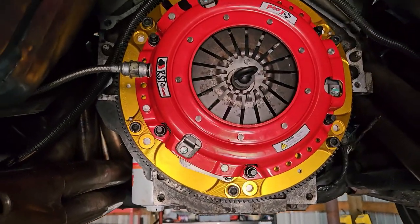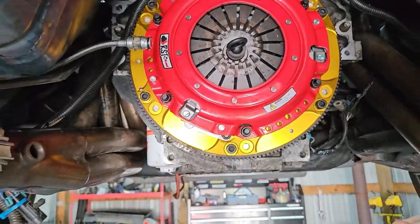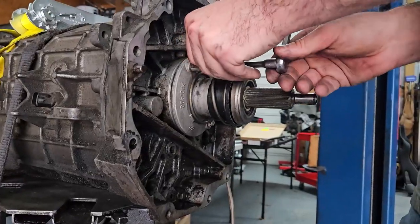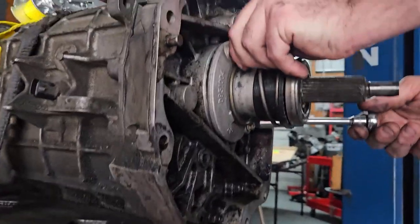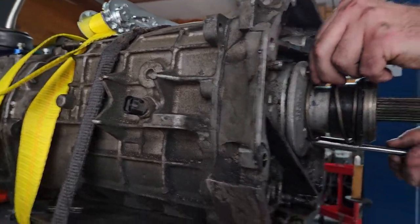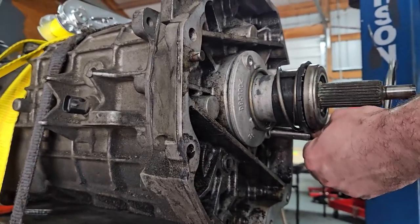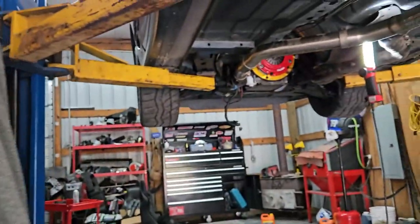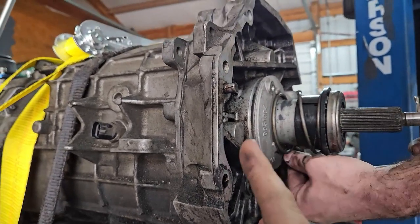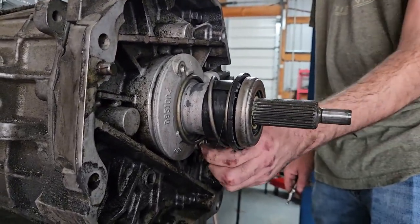There it is. All we have to do is torque down the pressure plate to the flywheel — I believe it's 54 foot-pounds. Make sure you've got your alignment tool in there. While we're in here, we're going to replace the slave cylinder. This is the original one, it should be okay. This is also a Tick Performance Rebuilt T56 transmission, so it should hold up to a decent amount of power. Since we're putting this brand new clutch in, let's go ahead and put a brand new slave cylinder too. We need to take this spring off, decompress the throwout bearing, and do some measuring.